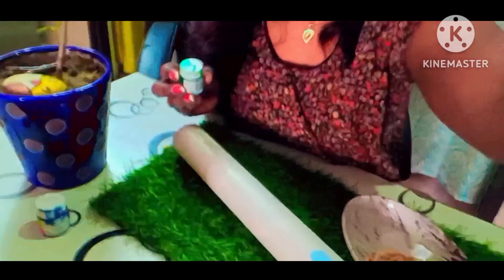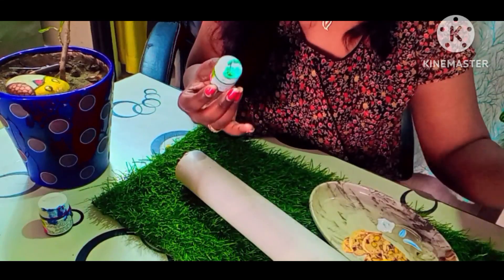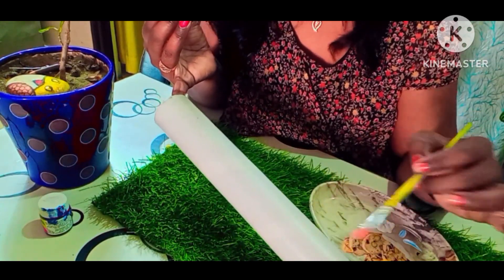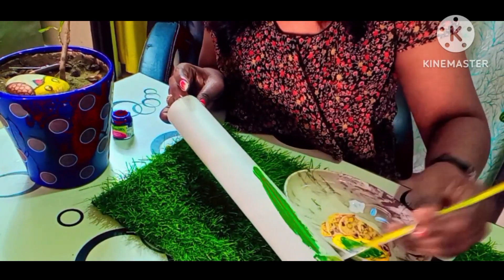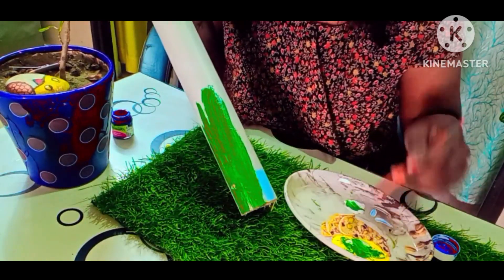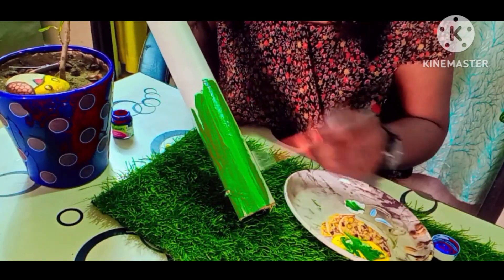So please get into the video. Now we start painting the roll. You can go with any theme, but our purpose is to add greenery, so we have to color with green color. I am using green and yellow. The color is green. Our purpose is to add greenery — it will complete.